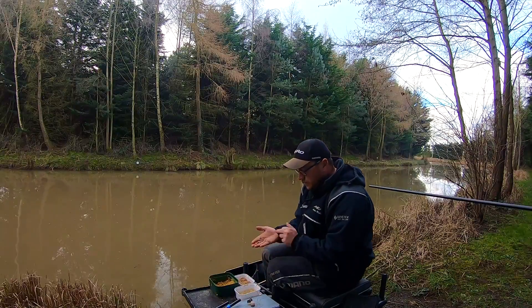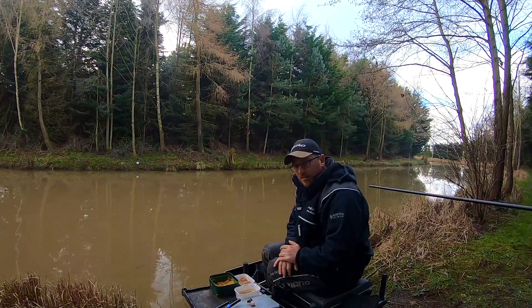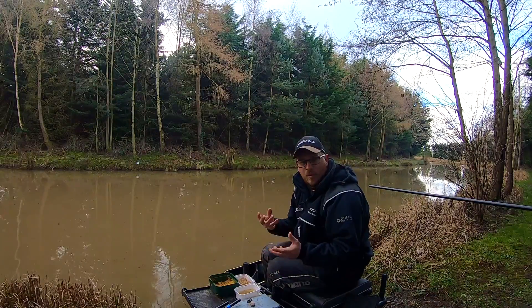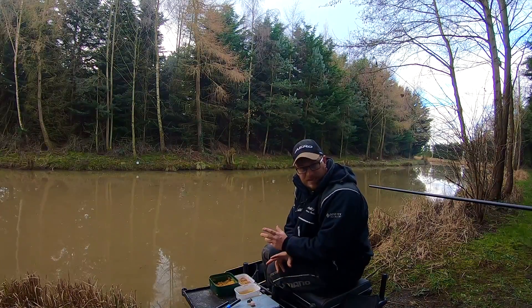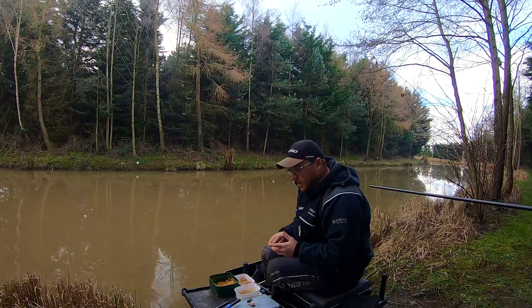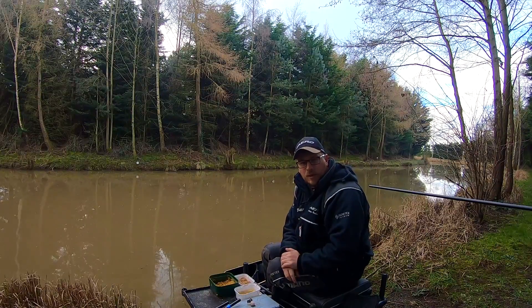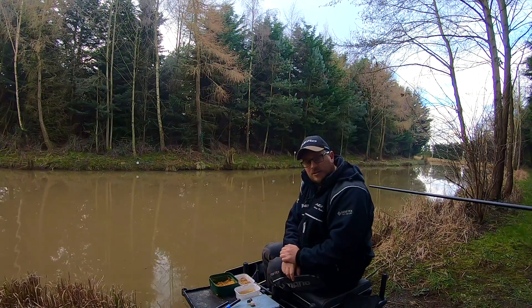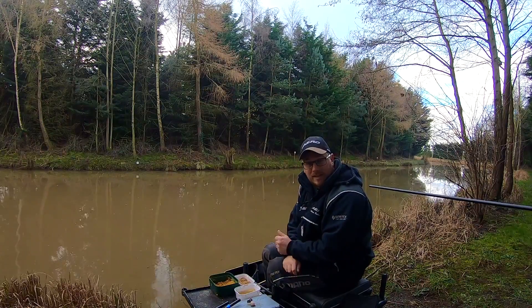And then finally, some plain old 4mm expanders. I just think they're the perfect size — they sit over my hook bait, slightly standing out without being massively bigger than the micro pellets I'm feeding. It just allows me to sort of match the bait but stand out very slightly, and hopefully a fish will pick that up. So I'll go and get on with some fishing now, catch some fish, and I'll talk you through how I'm feeding and most importantly why I'm feeding like that.